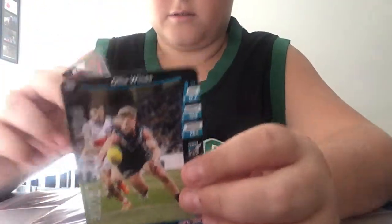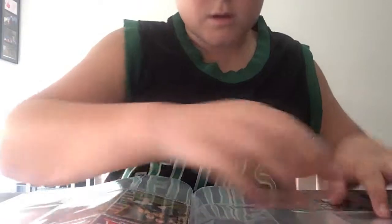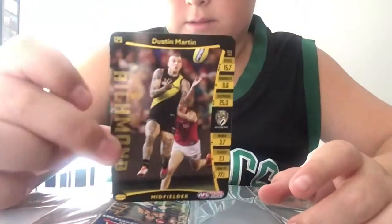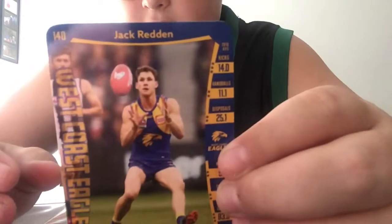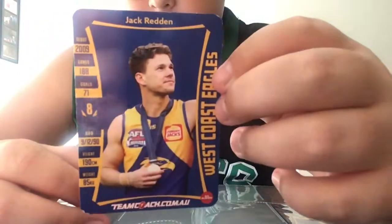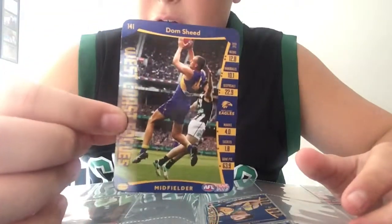On the next page I have Ollie Wines, and on the back of him is Jack Steven. I also have Dustin Martin - last year he took me ages to get - and Dion Prestia. This is the last page for midfielders, so I have Jack Redden, who has the premiership on the back, and also the man - Dom Sheed.